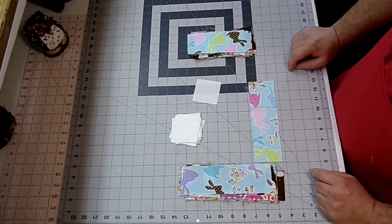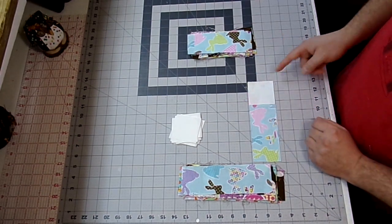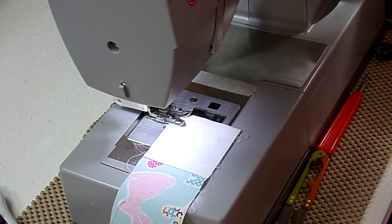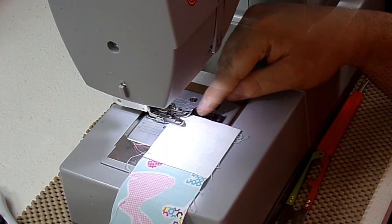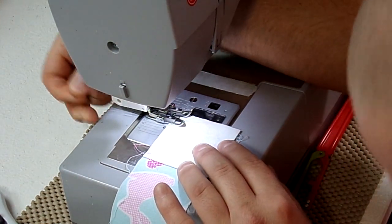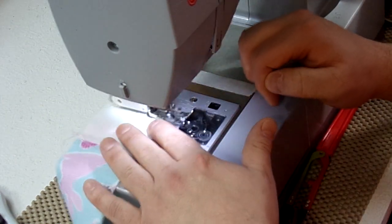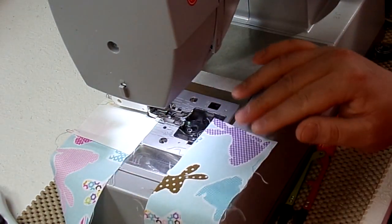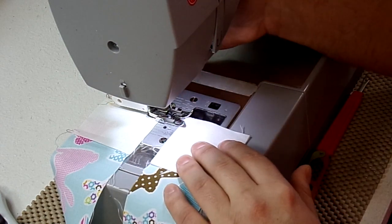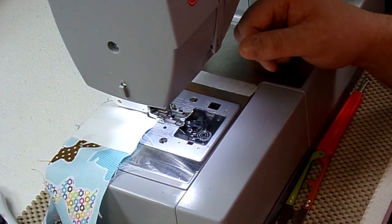Now just take this over to the sewing machine. I'm going to start with my 8-inch strips first. I'm going to take a square, line it up, and sew with a quarter-inch seam allowance. I'm just going to go ahead and chain piece all 18 pieces. Today I'll be using a straight stitch and my length is a 2.5. I'll be using a quarter-inch seam allowance and you really don't have to backstitch at this time. I'm just going to continue to do that until all my strips are done.